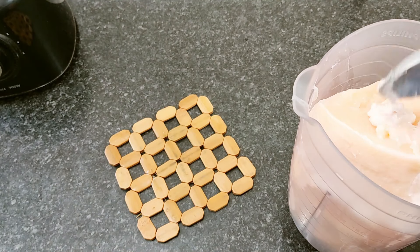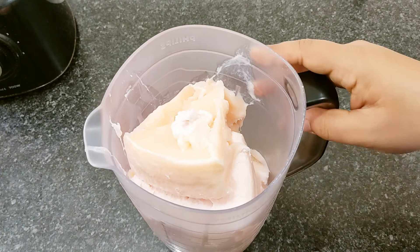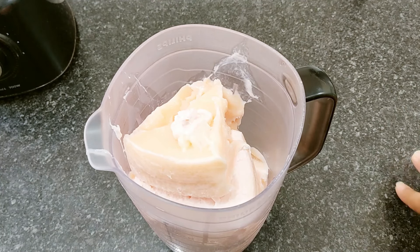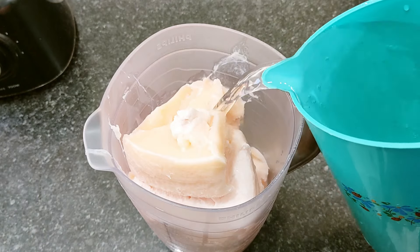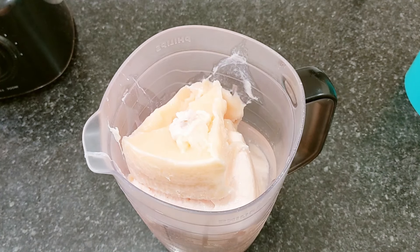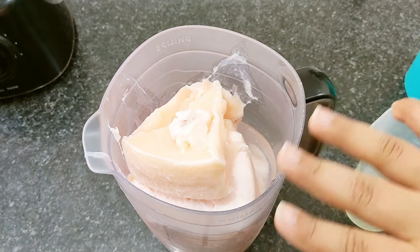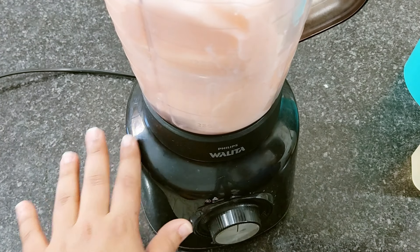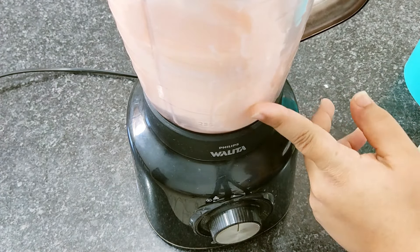Já passei toda a minha base para o liquidificador. Eu já separei os 8 litros de água que a gente vai utilizar — já estão aqui do meu lado. Em um vaso eu tenho 2 litros; vou acrescentar um pouco dessa água no liquidificador. Já separei também os 250 ml de vinagre — vou deixar de lado para acrescentar assim que dissolver. Vou bater agora até ficar uma mistura bem líquida.